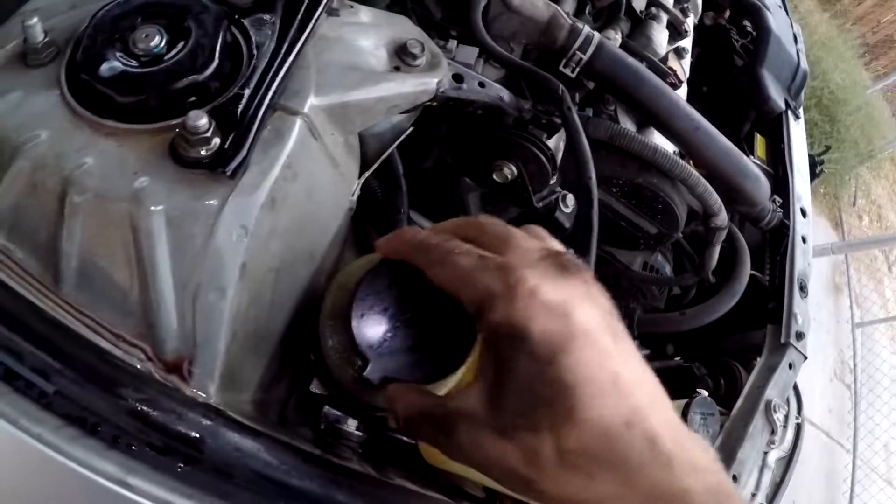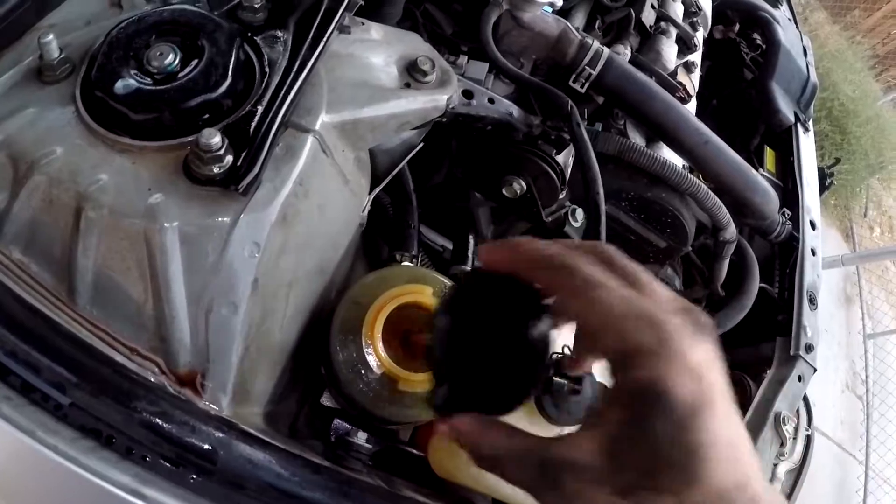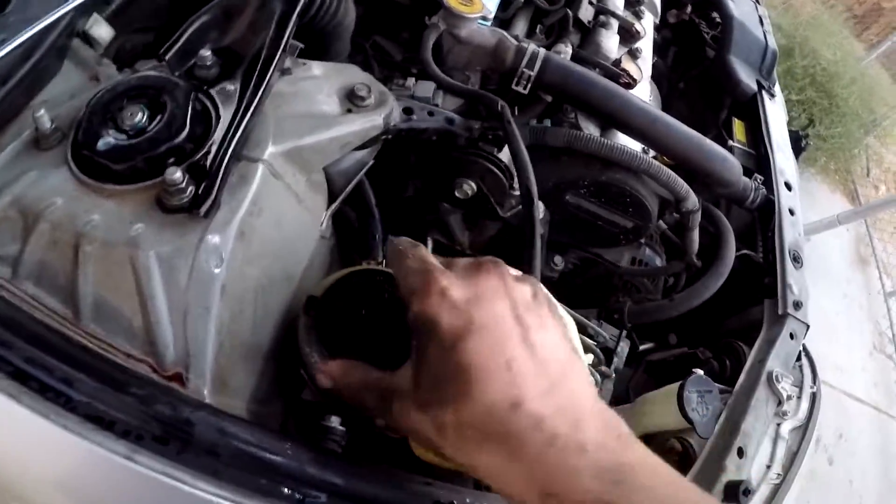The fluid still looks clean, which is actually kind of surprising to me. So I'm going to keep it like that and come back to it. My girlfriend has to work so I'll probably come back to it in a few days and see if it got darker. And if it is, I'm going to continue to flush it until it becomes clear.